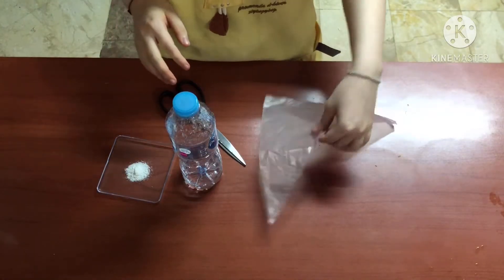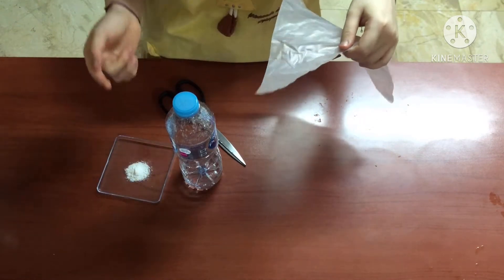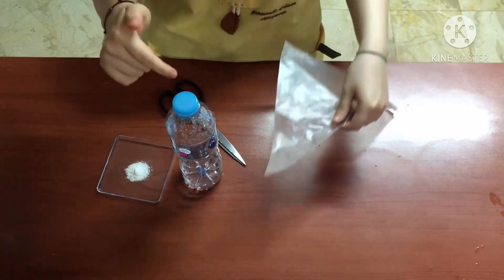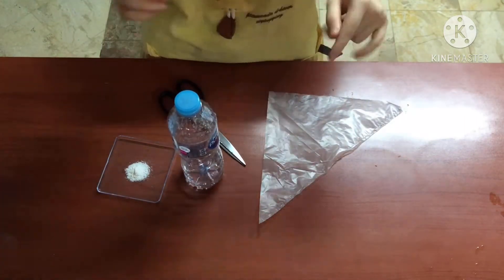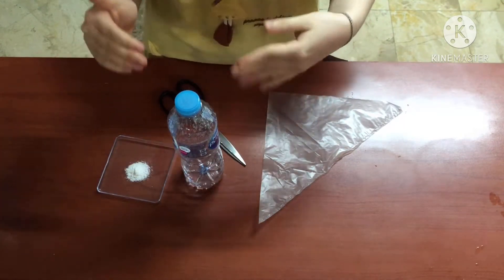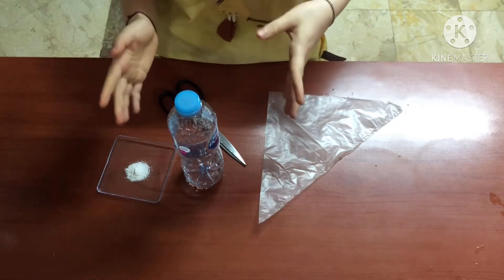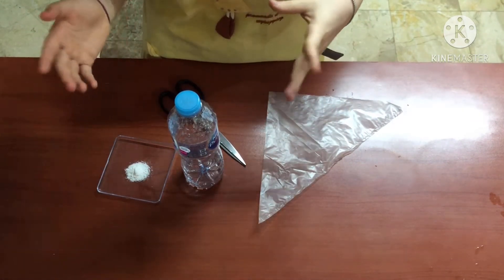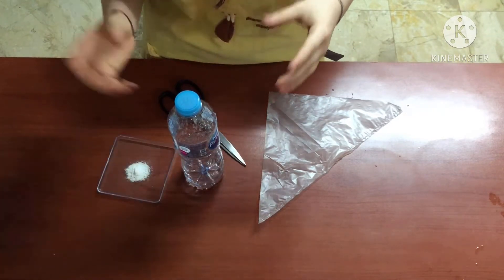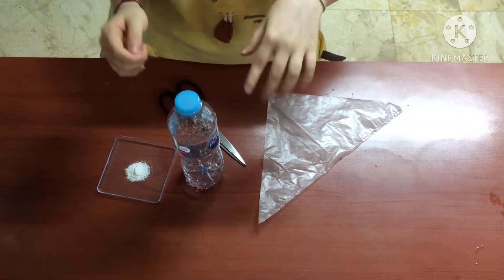For the next step, cut the edge of the plastic bag and add the baking soda into the corner segment of the bag. Then put this segment inside the bottle with vinegar. We use a plastic bag because if we add baking soda directly into vinegar, it will react vigorously and some carbon dioxide might escape. So before we mix both substances by shaking the bottle, we should cover the cap as tightly as we can.